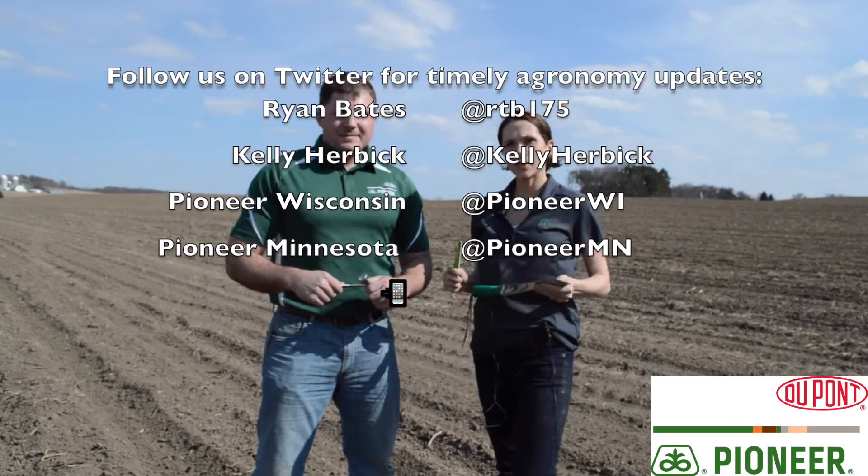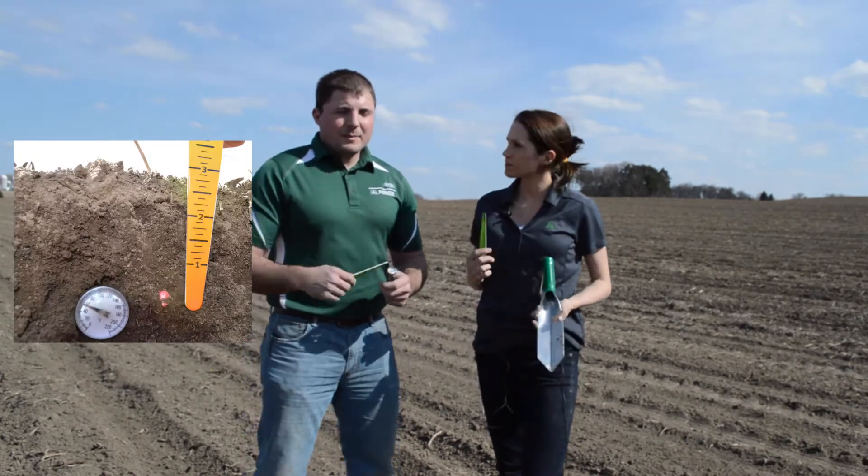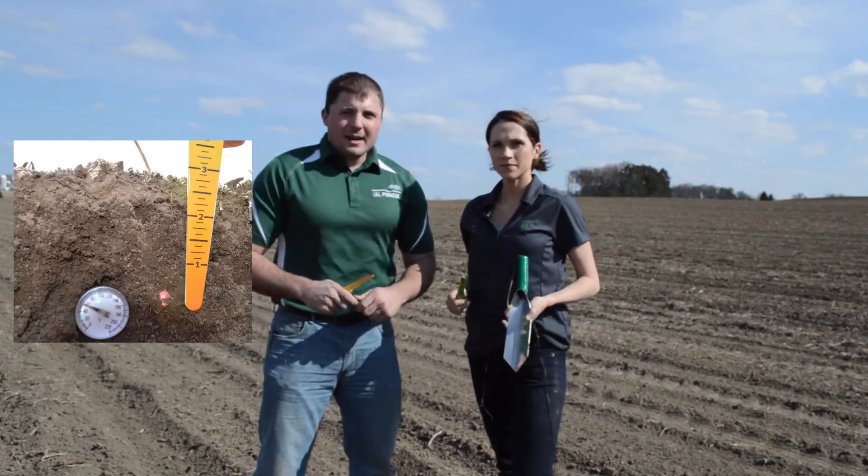So Ryan, we showed up here today with some tools. Can you talk to us about what we've got? Yeah, we got a seed depth gauge that's going to check our depth. We got our thermometer. Early in the season, the plants are just starting to roll. We really want to keep an eye on that soil temperature, make sure we're at 50 degrees and above, which at this field we're sitting nicely near Baltimore, Wisconsin. Good temperatures here today and for the next week, so things are looking good for the area temperature-wise as well.